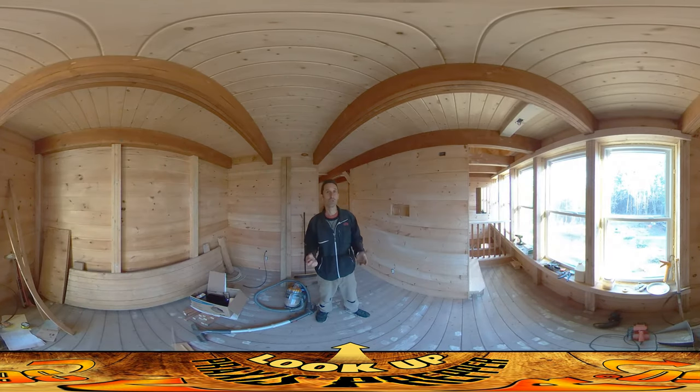Hey everybody, this is Praxis. I wasn't sure where to shoot the video today because I've been running around all over the place doing work in different locations. I have not been working outside — it's not raining today, it only snowed a little this morning, but it's really cold, just a couple degrees above freezing and really windy. The windchill just makes it really uncomfortable to work outside.